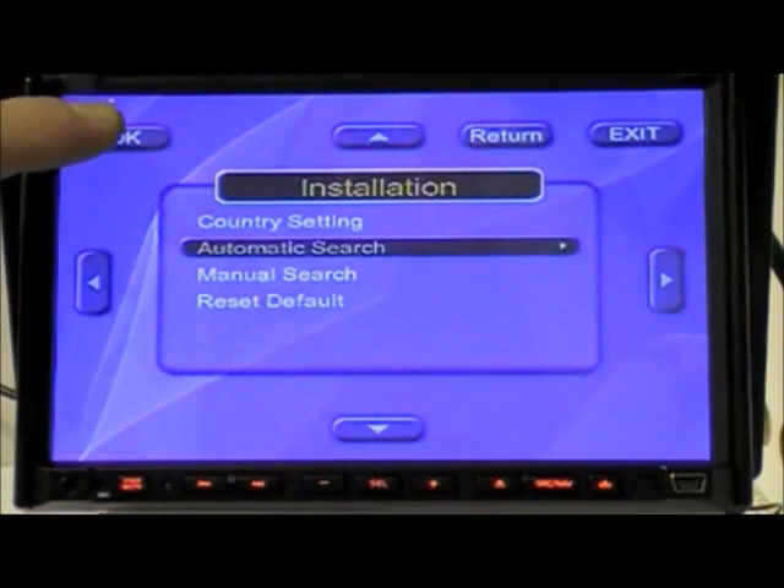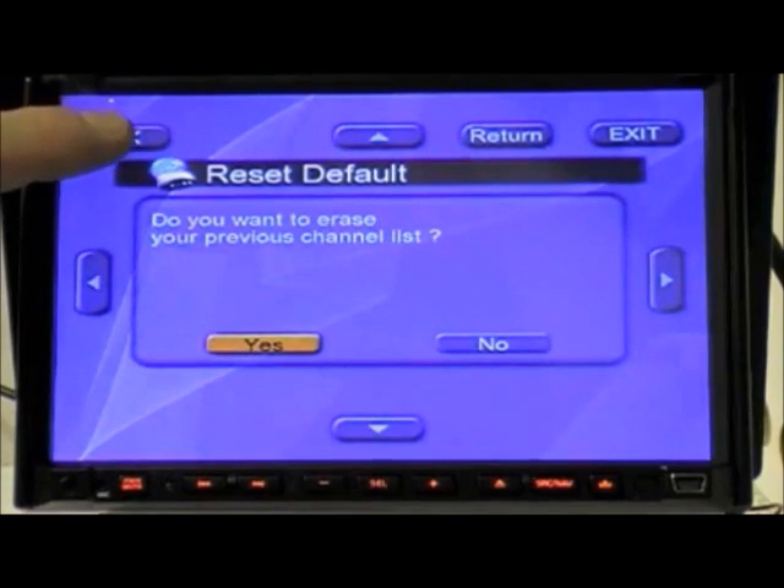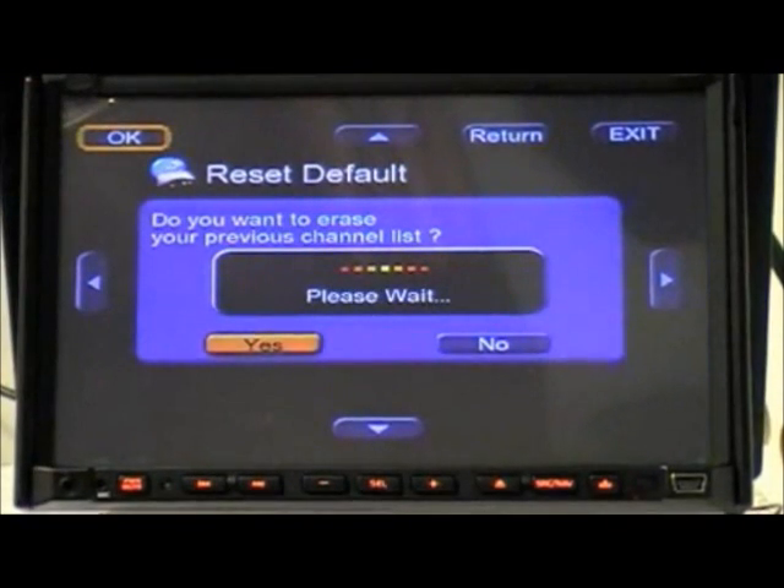Menu navigation is via the arrow buttons around the outer edge of the screen. Scroll to automatic search and click OK. Select to erase the previous channel list and click OK.